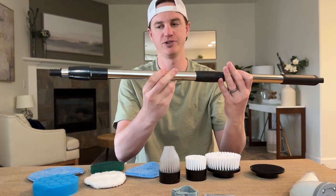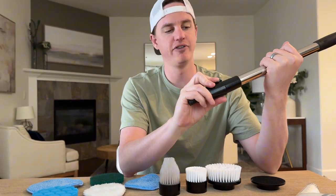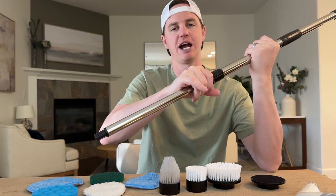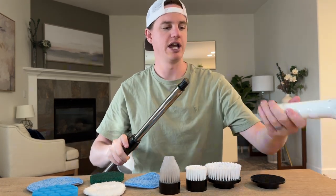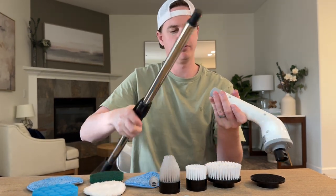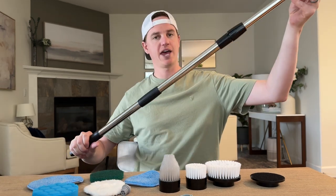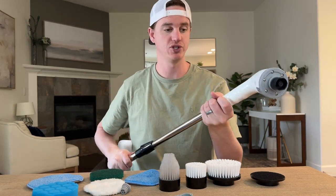This is a telescoping head — just screw it into the middle section. Rotate to the on position and you can pull the telescoping part out to full length, then rotate back to off to lock it. At the end you can screw on an additional piece, giving you a really long handle for cleaning hard-to-reach areas like high windows.